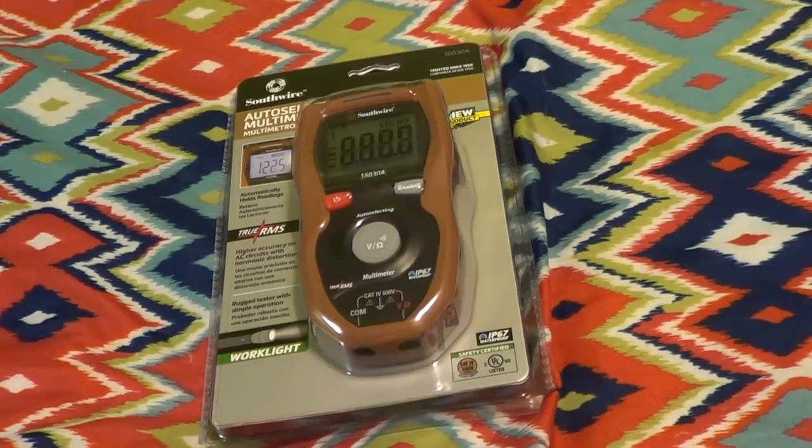Regardless of whether you think this meter has a belly button or not, it has only three functions: AC and DC voltage measurement, ohms resistance, and a continuity beeper. Let's go ahead and take a closer look at the box and see what some of the features are.